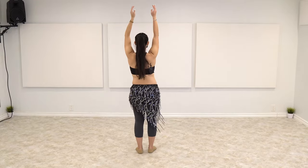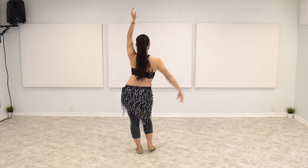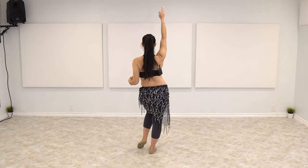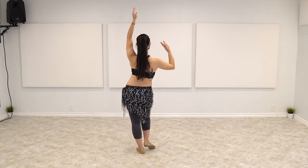Let's see from the back. Left. One, two, three, four. Slide. One, two, three, four. Slide. One, two, three.